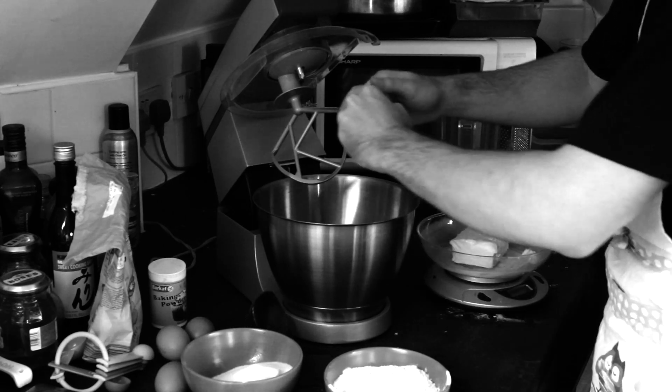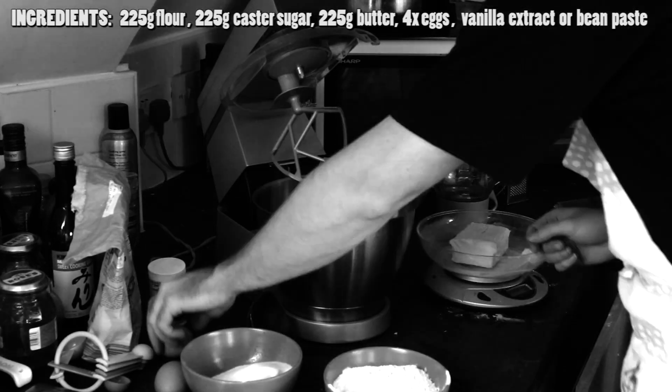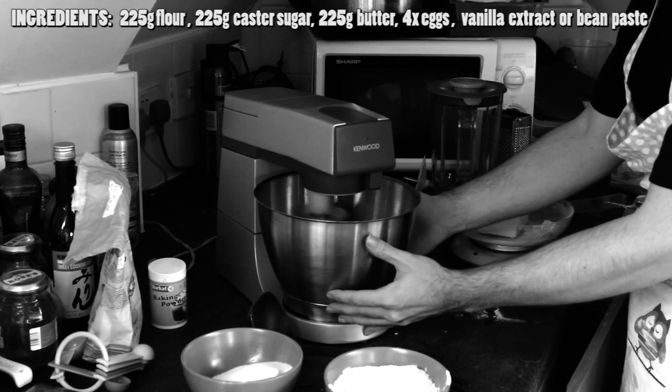Begin by cracking your eggs and putting them in the mixing bowl, one at a time, until you've done all four, trying not to spill half the egg on the table. Once the eggs are in the bowl, give them a good little whiz at about number 10, 5, 6 — any number, it doesn't matter.